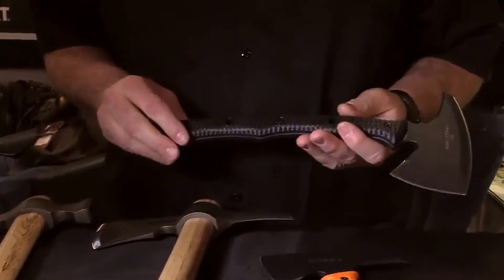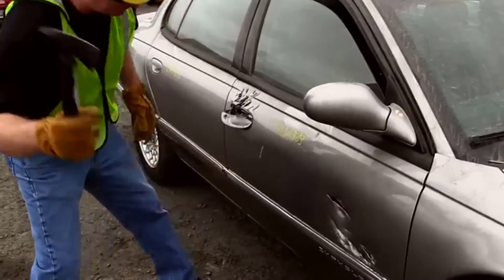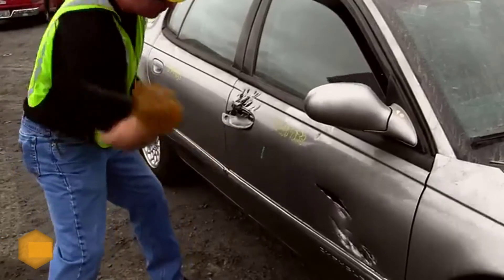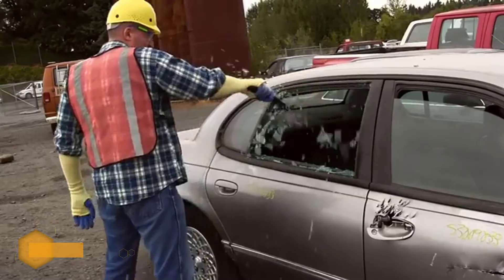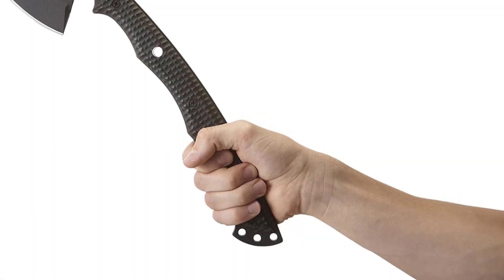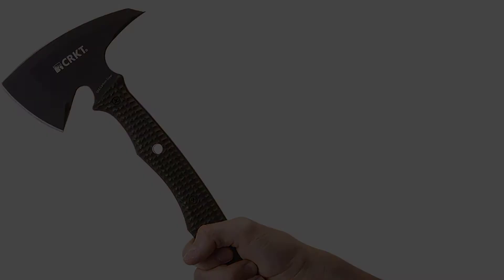The Kangee tomahawk is crafted from a single piece of SK5 carbon steel for superior durability during hard use, and features a curved handle and grip choils along the front for improved grip. The rugged hammerhead design provides exceptional balance, control, and the toughness needed to demolish anything you swing it at.